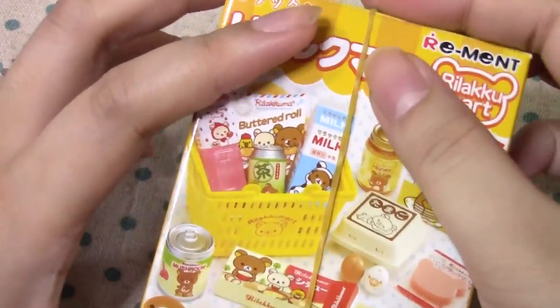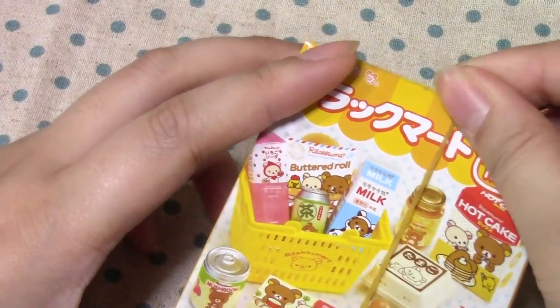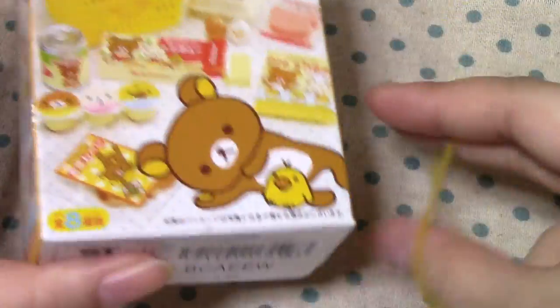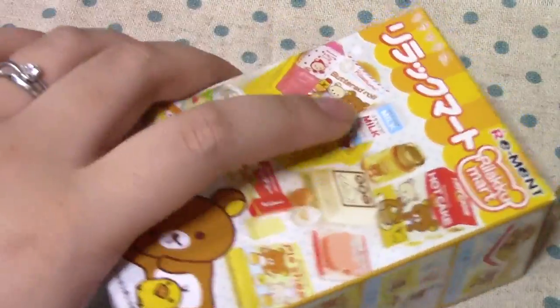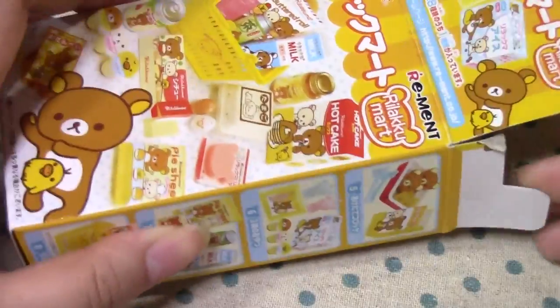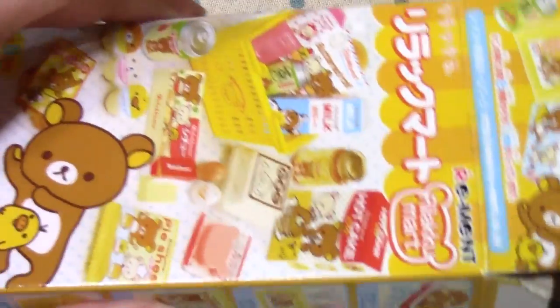Hi guys, so this is Rilakkuma Art, Day 4. And if you're wondering why this box is already open, you can check out Day 1 and I explain it all there. And if you've been following this series, you're probably sick of hearing me say that.